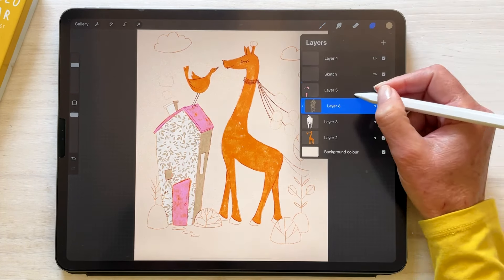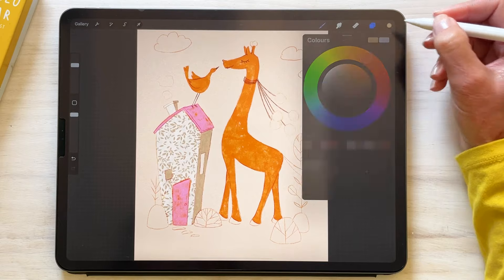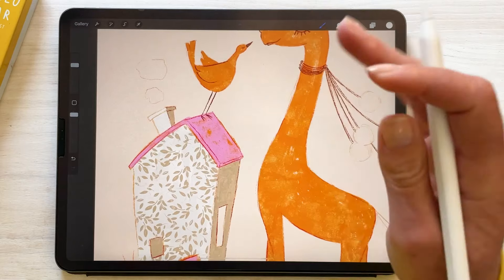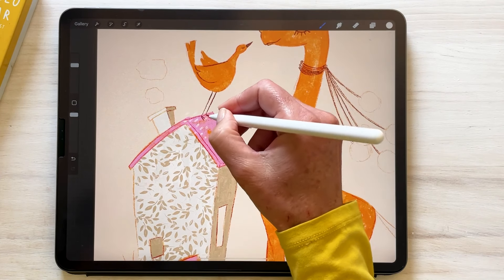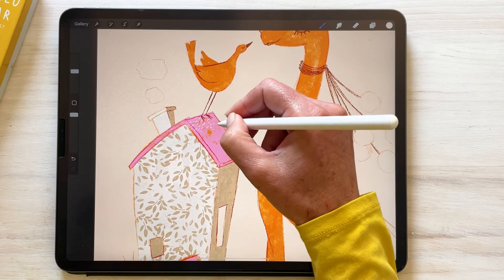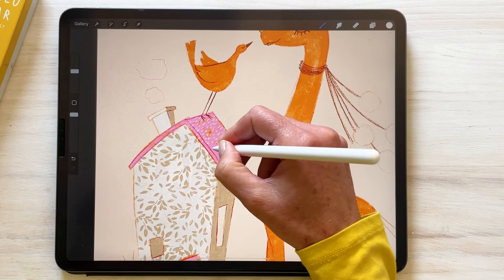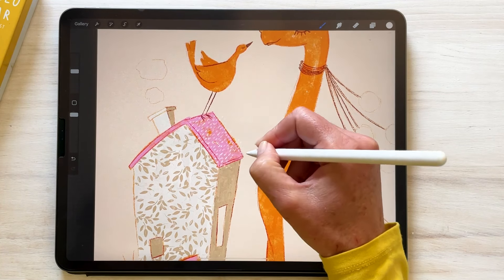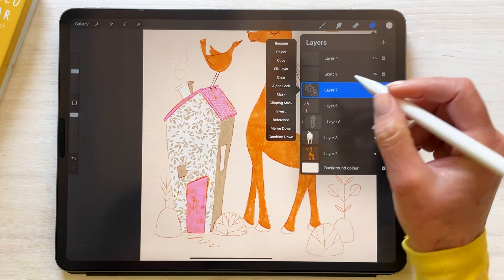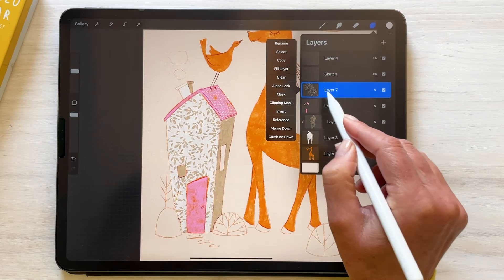Then on our roof, using a much lighter color, we're going to use the other stamp — just want to bring that size down a dash. And we're going to set that to a clipping mask, because again I want to clip it just to the roof.